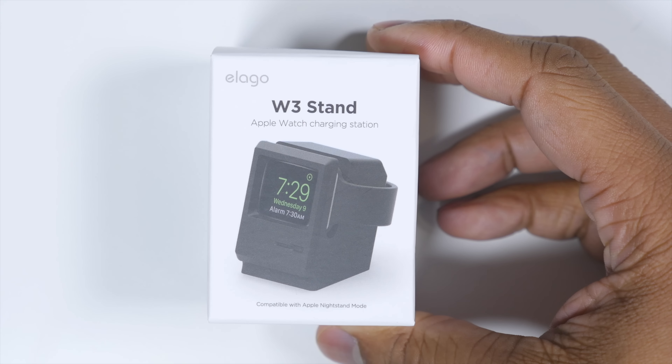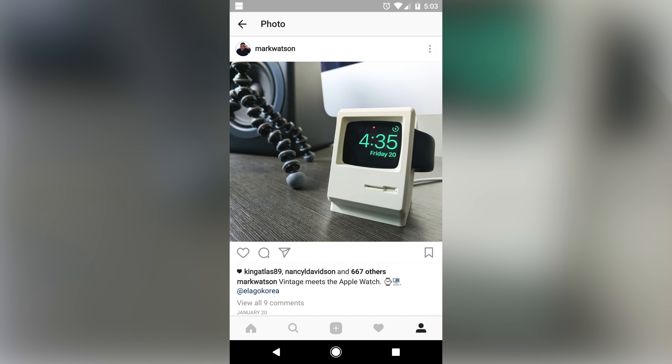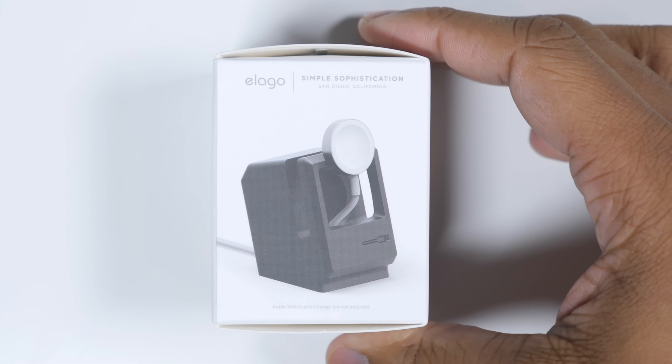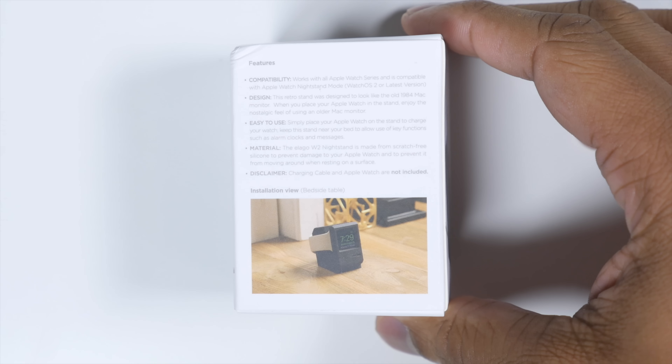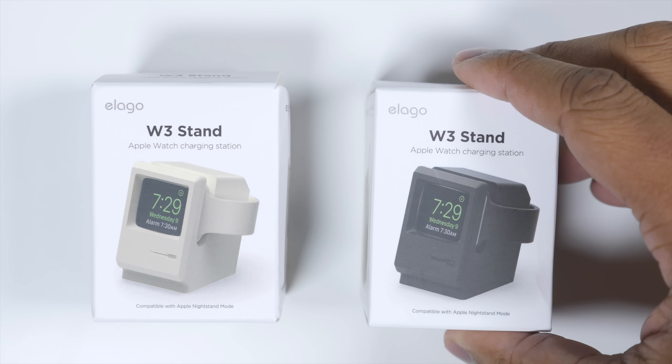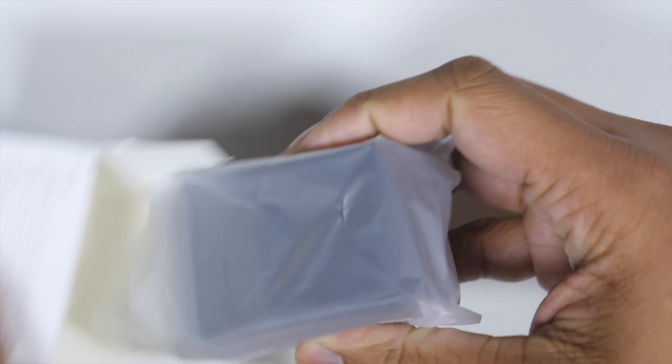A few days ago on my Instagram account, I posted a picture of this Apple Watch stand, and a lot of people were really interested in it, so I just want to make a quick video to show it off. It comes from a company called Elago, and it's called their W3 stand. This thing comes in black and white, and as far as the material, it is made out of silicone.